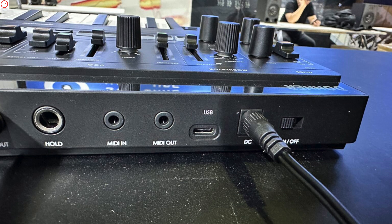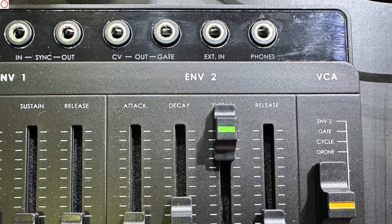On the back side, the L1 offers an on-off switch, a DC input, USB-C port, MIDI in and MIDI out on 3.5mm MIDI jacks, audio input, main output, and a hold pedal socket. On the top panel, you can also find various other connections, including sync in, sync out, CV gate out, external input, and headphone socket.